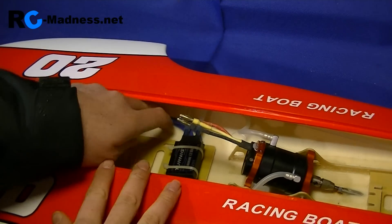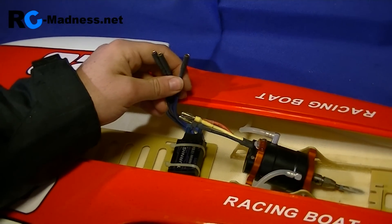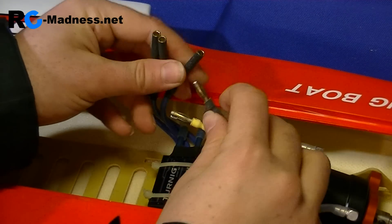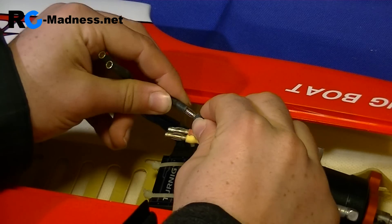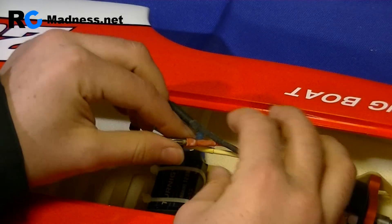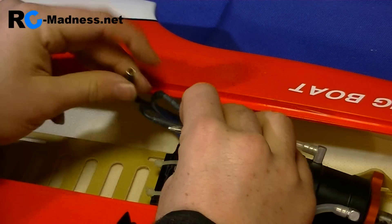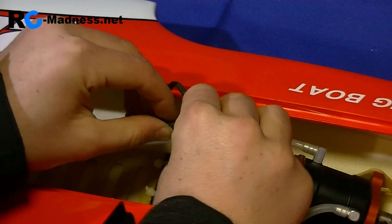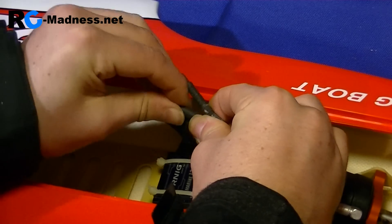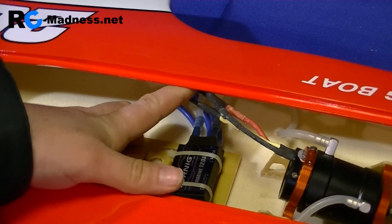All we need to do now is connect up the motor wires. It doesn't actually matter which ones you connect for now — it may be that if the brushless motor runs in reverse you'll need to switch some of them around, but for now just plug them in in any order, it doesn't make any difference at all. There we go, all three of the motor wires are now connected.